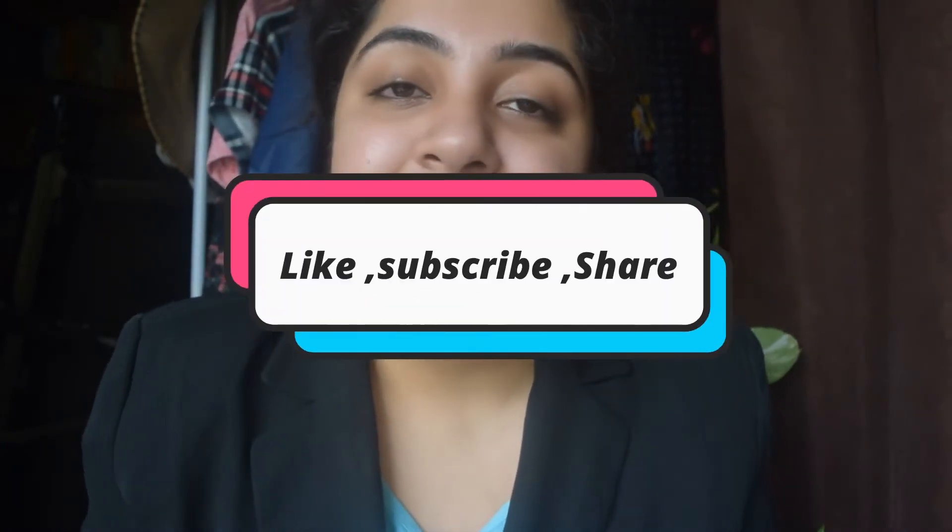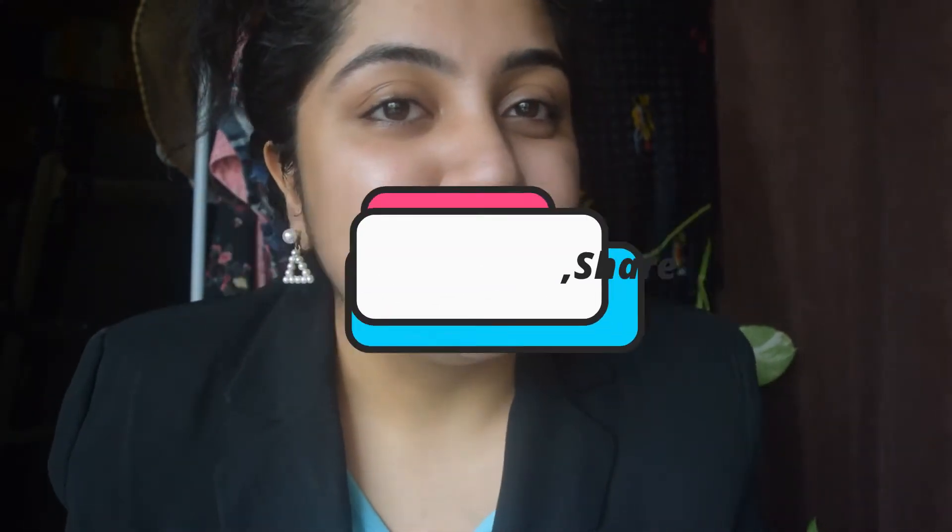If you want to know how to create this look, do not forget to subscribe to my channel and hit the like button and share this video with your friends. So before starting with the makeup look, it's really important to prepare your skin before makeup. It's pretty essential to do your skincare before makeup. I'll also post a video regarding my skincare — it's like a routine for dry skin, so stay tuned for that.